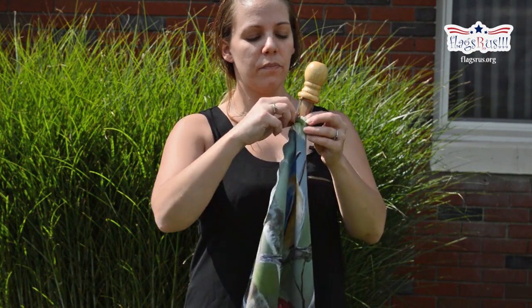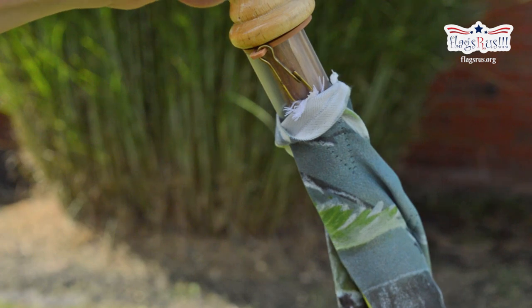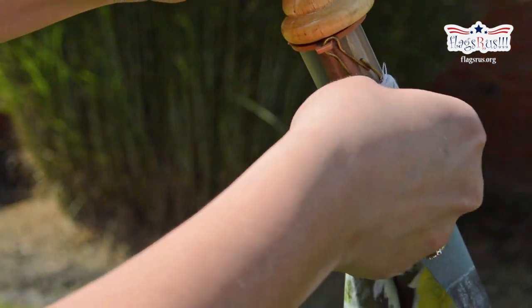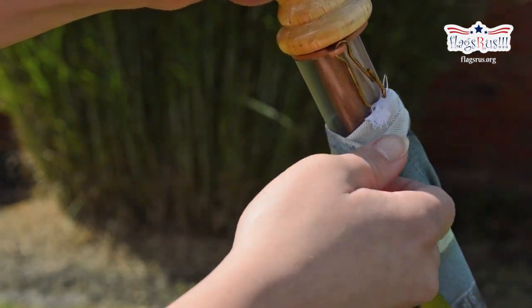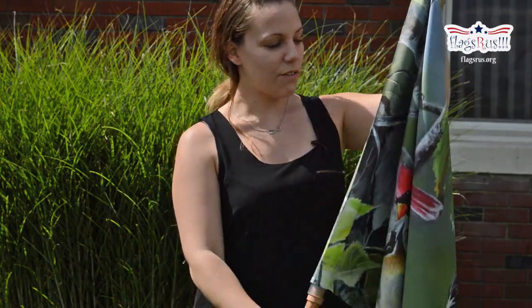On the inside of your sleeve you'll find an opening to hook the clip to. Once you clip it in, just give it a tug to make sure it's secure. Straighten it out and you're ready to go.